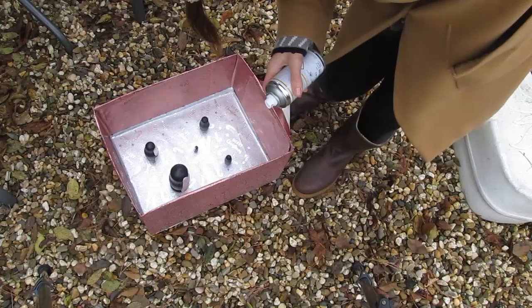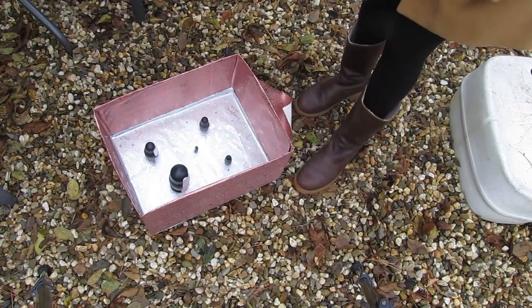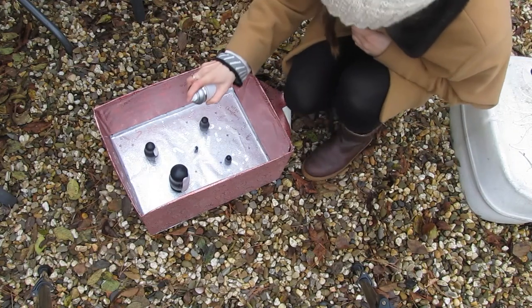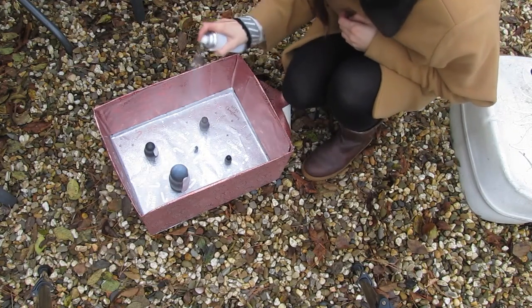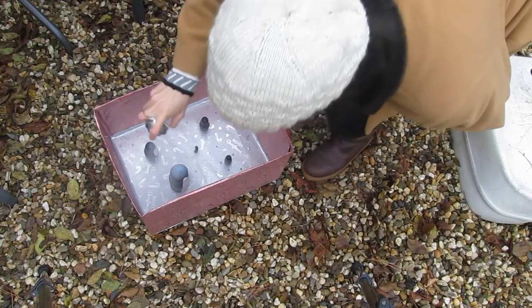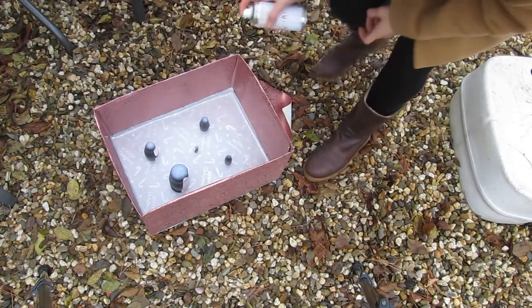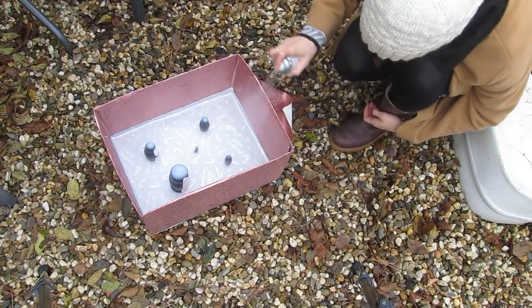Final step — we are sealing the penguins. I'm using a clear water-based sealant. Next time I will put them on the box rather than in the box; that way you can also hit the feet. Learn from my mistakes, guys. Here are the finished penguins. I hope to see you in the next video.